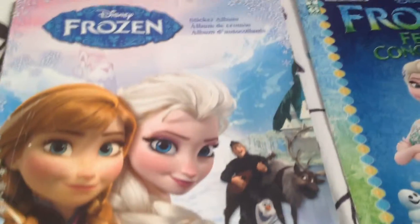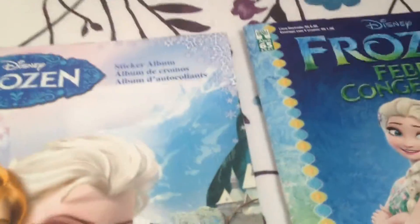Hi everyone, Anna the Elsa Pony here with another video. Today we are reviewing two of my Frozen sticker albums.